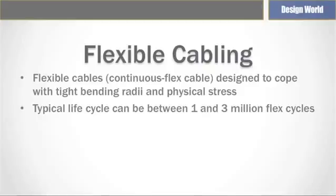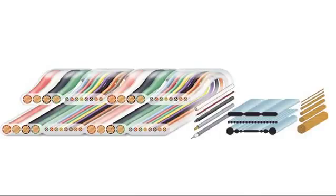A higher level of flexibility translates into an increase in service life for a cable inside a cable carrier. A regular cable typically manages 50,000 cycles, but a flexible cable can easily handle between one and three million cycles.